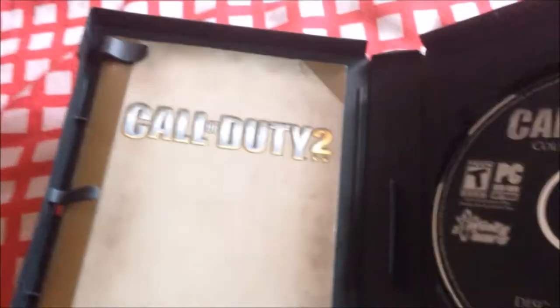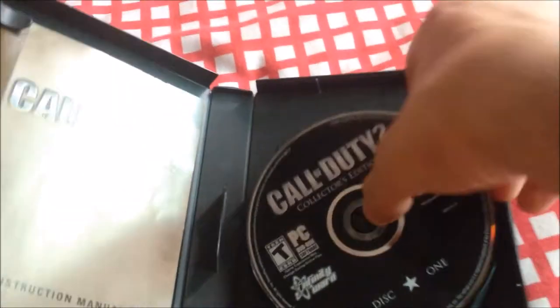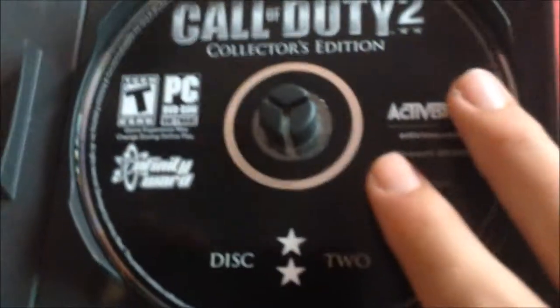So yeah, I guess that's the instruction manual and installation manual right there. This one is pretty much the installation disc, and this one is a bonus disc that comes with the Collector's Edition.